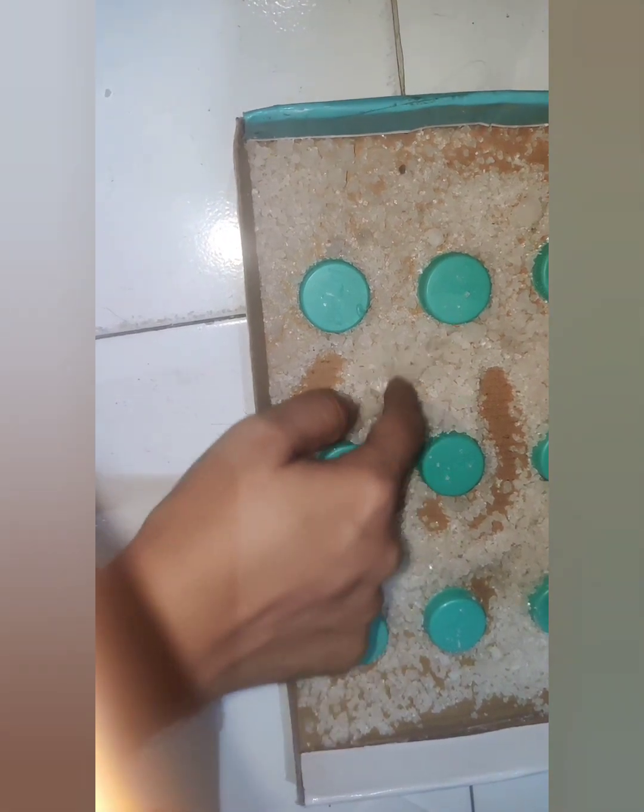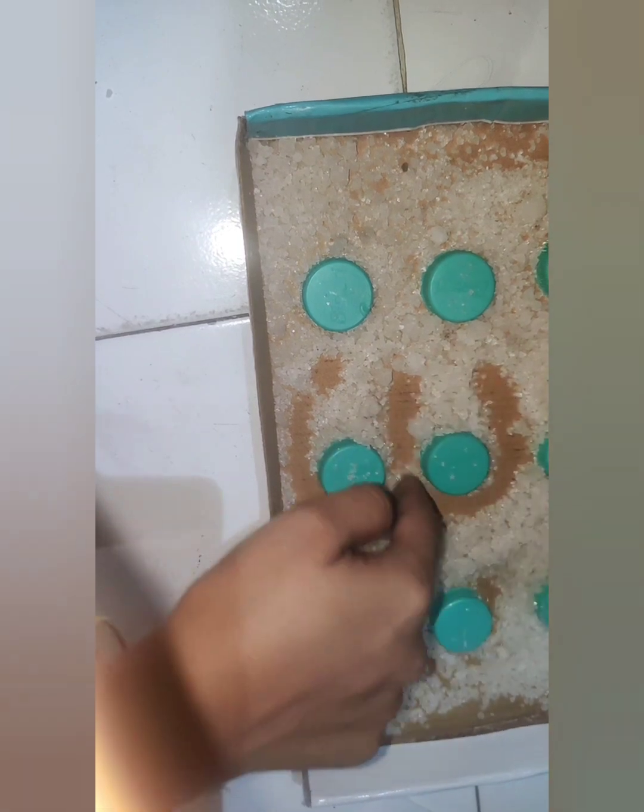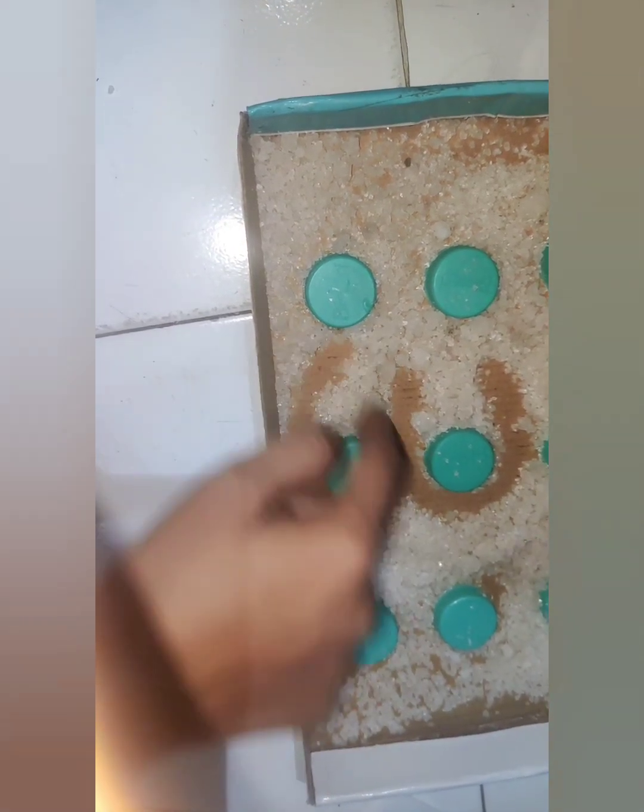If you follow any other religion, please follow your own symbols. For now we are going to use the Om symbol. See how difficult it gets when we do it in the rock salt.